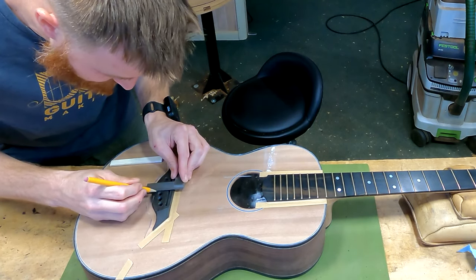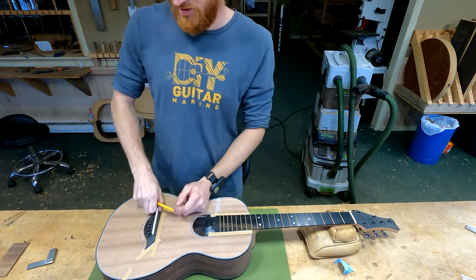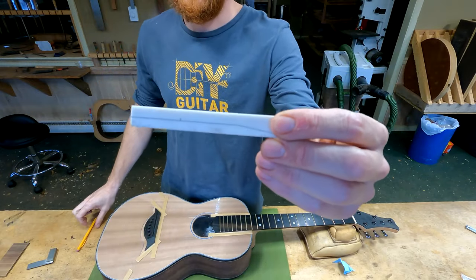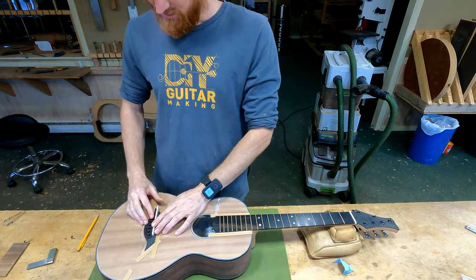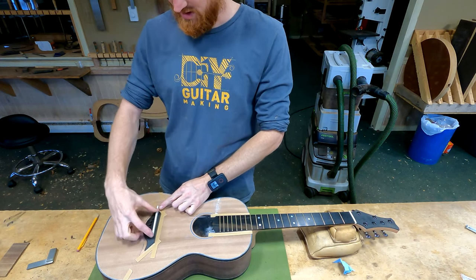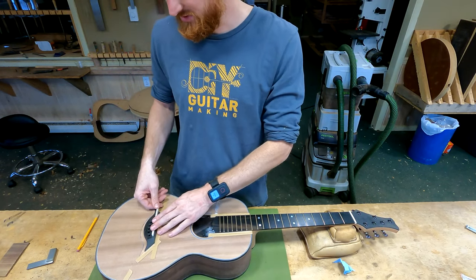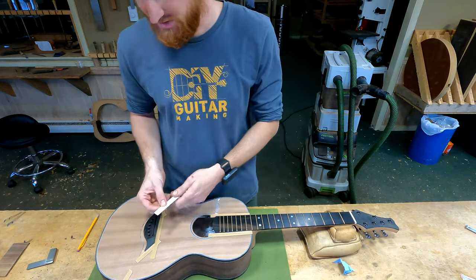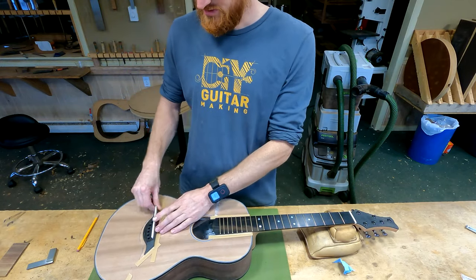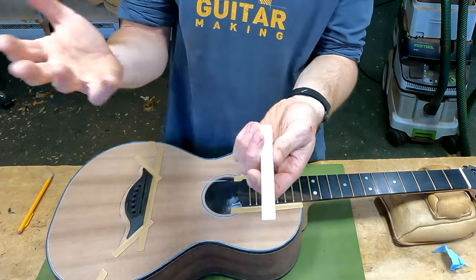I pull that mark up towards the top and then place my saddle back in there, making sure it's butted all the way up, and then I can mark right onto the saddle where the center of my string splay is. The reason I did it that way is because my saddle is a lot longer on the bass side than just the span of the strings — I'll address why in the Q&A, it's more than just a unique look.